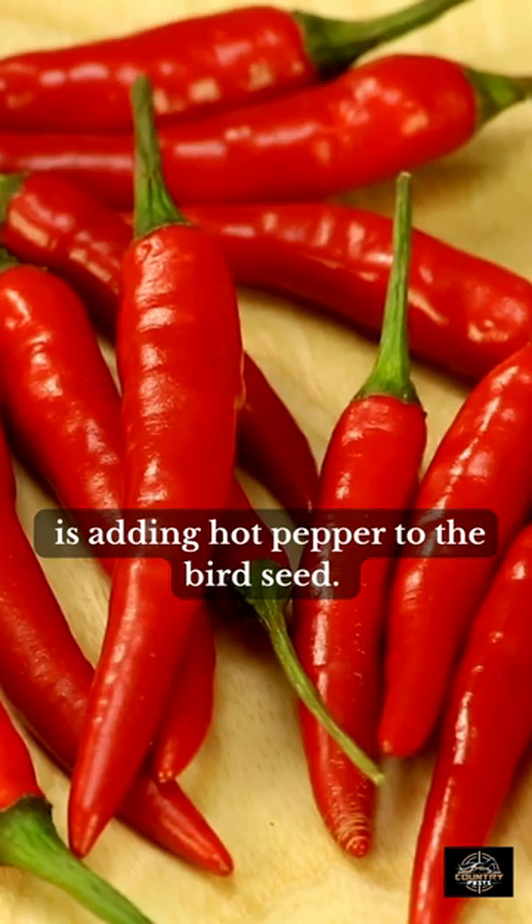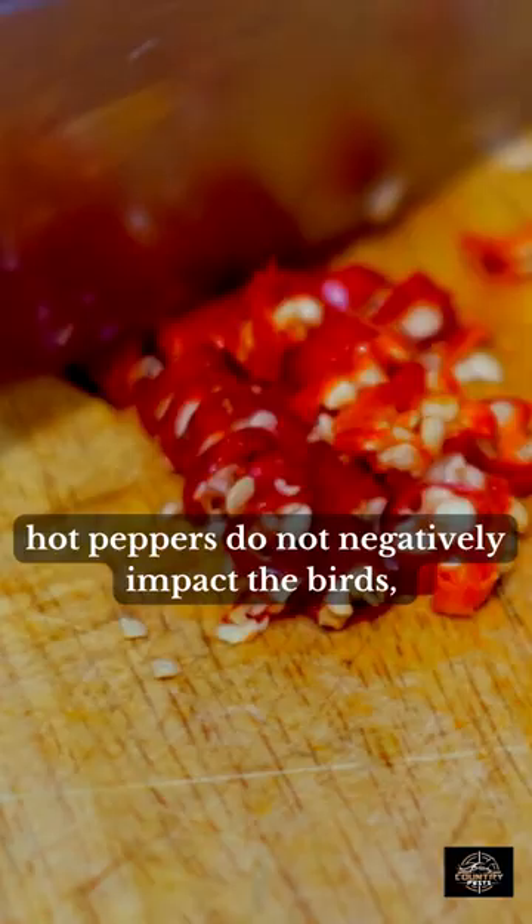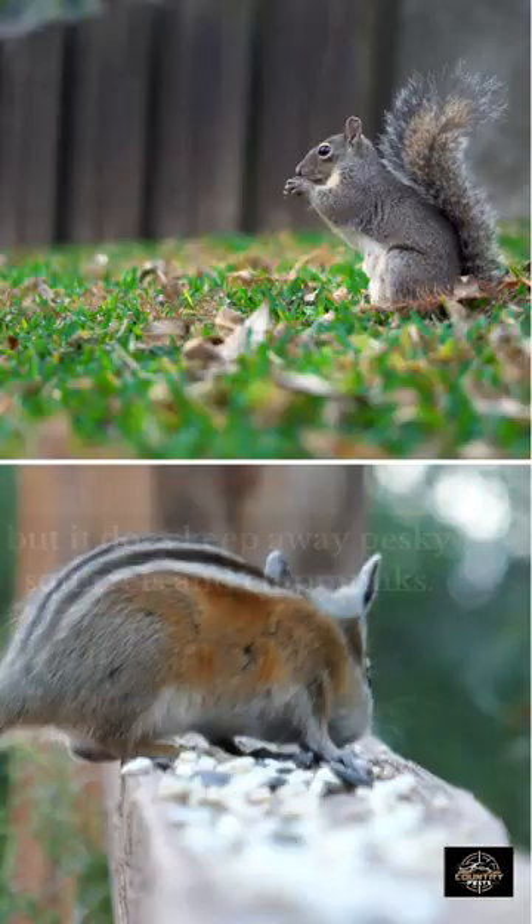one of the most effective is adding hot pepper to the bird seed. Studies have shown that when mixed into the bird seed, hot peppers do not negatively impact the birds, but does keep away pesky squirrels and chipmunks.